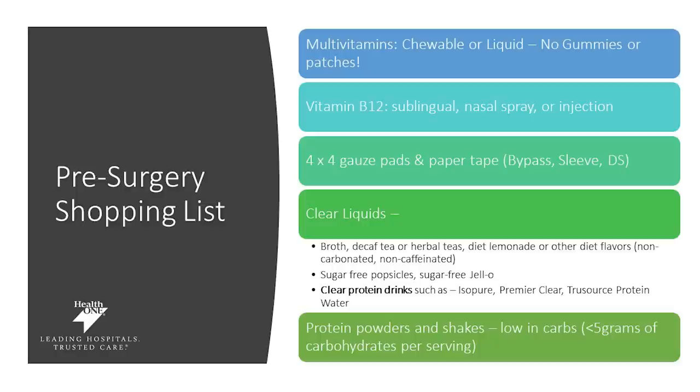You'll need four by four inch gauze pads and paper tape, and this is going to be required for the bypass, sleeve, and duodenal switch to go over your incisions after surgery. You will be on a clear liquid diet before surgery, so make sure you have clear liquid products available. Appropriate clear liquid options for 48 hours prior to surgery include broth, decaf coffee, herbal teas, diet lemonade, or other beverages that are non-calorie, non-carbonated, non-caffeinated. You can also do sugar-free popsicles and sugar-free jello, and clear liquid protein drinks such as Isopure, Premier Clear, or True Source protein drinks.